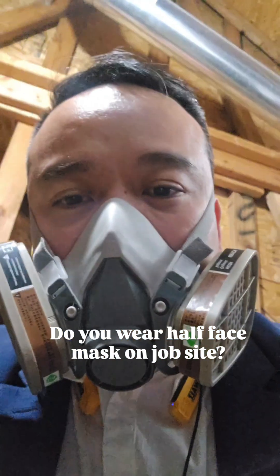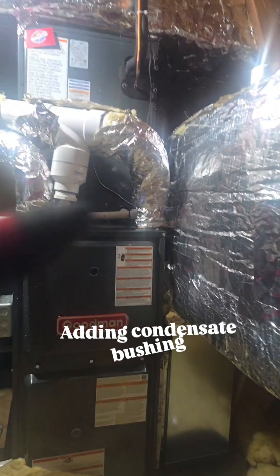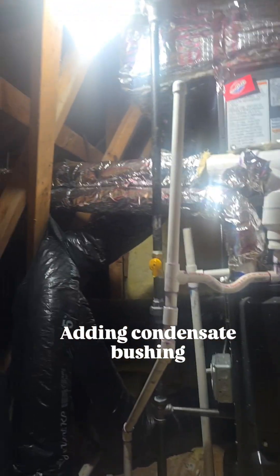Welcome back. Today we are working on an attic system. We were called because this high-efficiency furnace keeps stopping.